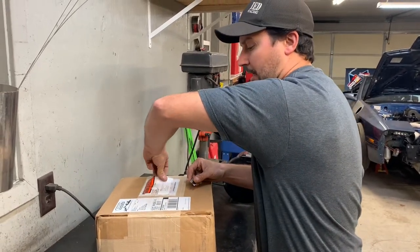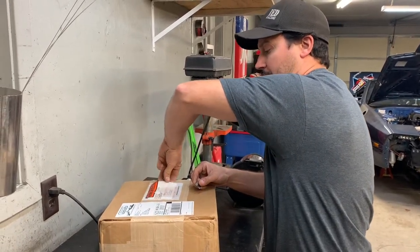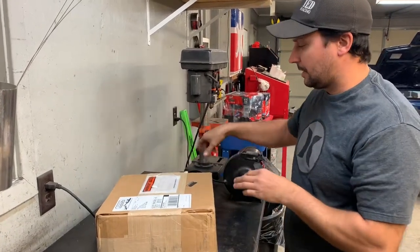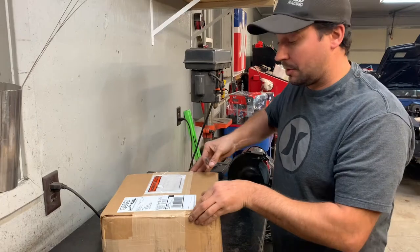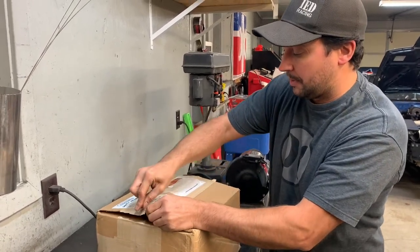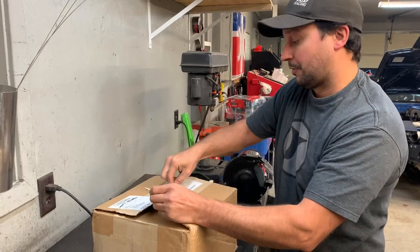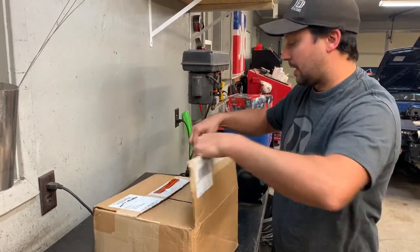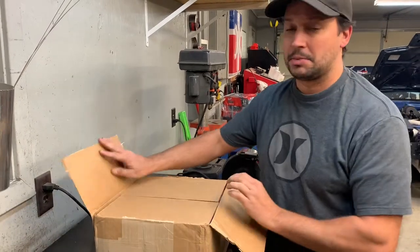Aerospace is a Florida company — everything's made in the U.S. They have a great machine shop in Florida. I reviewed a lot of different wheel hub assemblies, brake kits, and things like that, and this seems to be like the best.